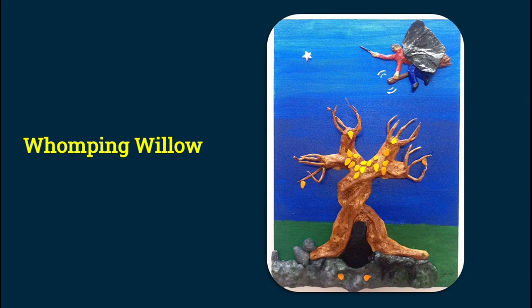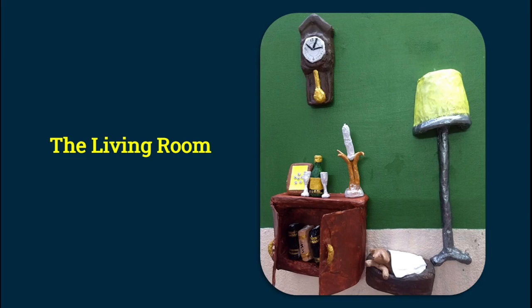This is a painting of the Whomping Willow from the Harry Potter movies, standing ominously towards the left. There's Harry Potter on a broom towards the right side in the sky, and Sirius Black in the form of a dog getting into the tree hole. I thought about those who have read the books but not seen the movies — how will they understand? That's when I decided to do this painting. The last one here is called 'The Living Room.'